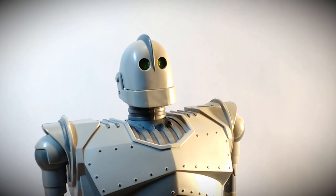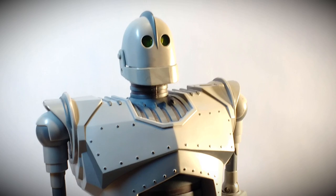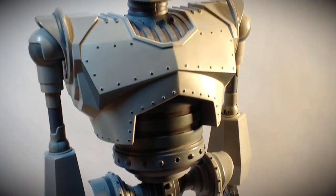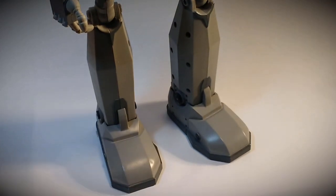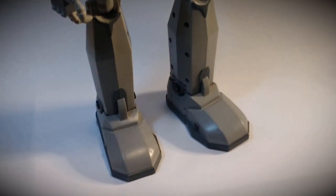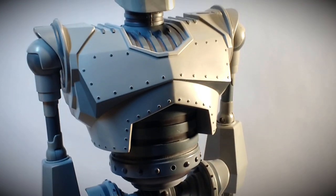Hi, it's Tim from Toy Tinker Tim, and in this episode we're going to take a look at the Ultimate Iron Giant from Trendmasters, released in 1999. This Ultimate Iron Giant action figure has a lot of different features.